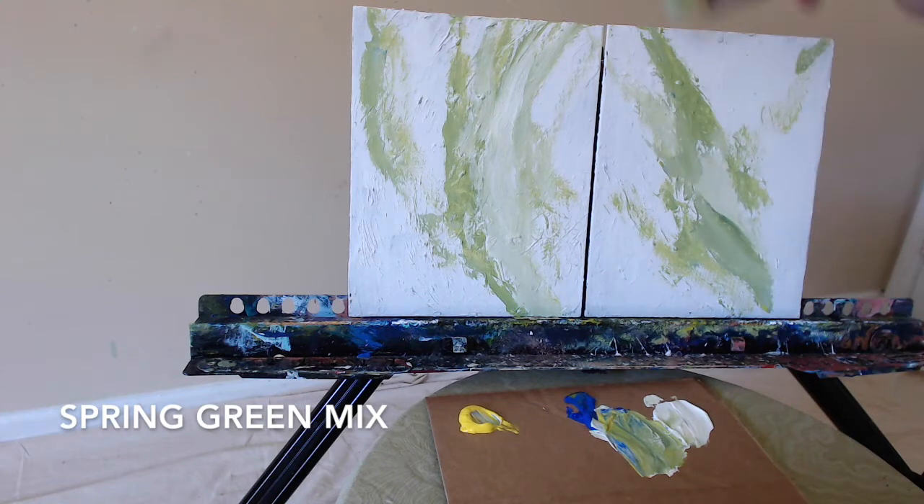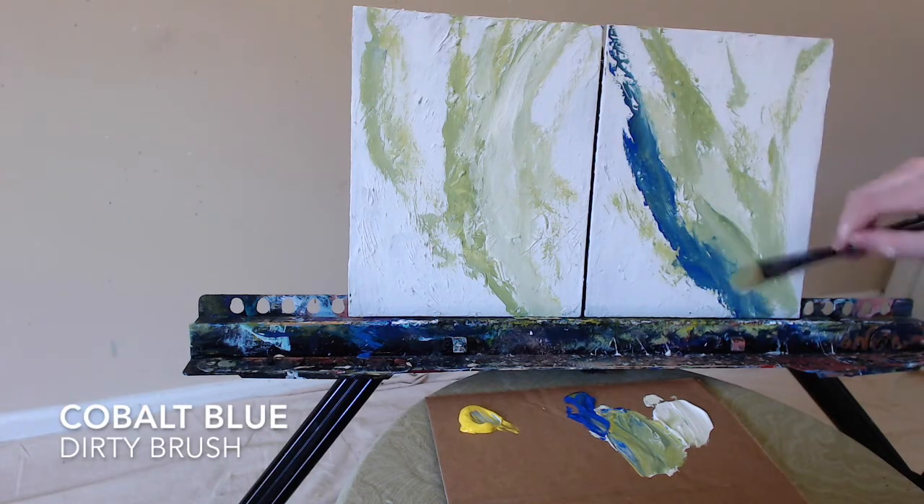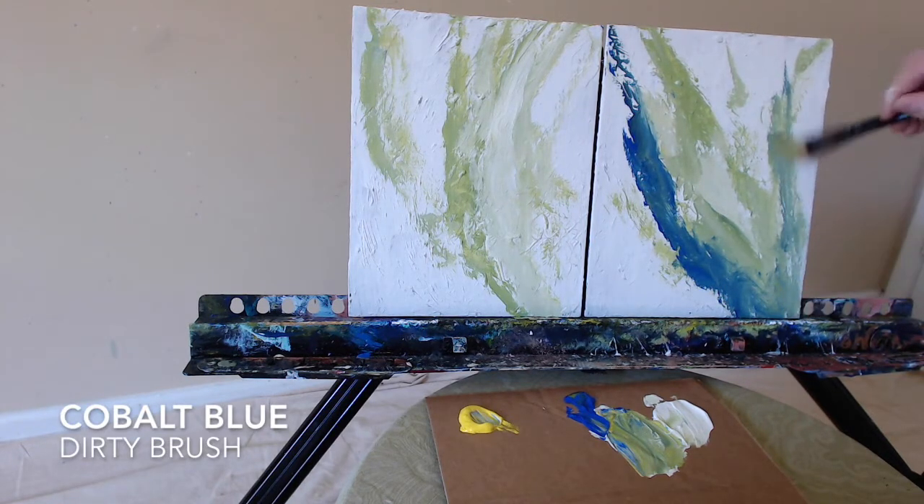You might know about secondary colors — that's when you mix together two primaries. We have our three primaries: red, yellow, and blue. When you mix two of them together, you get a secondary color.